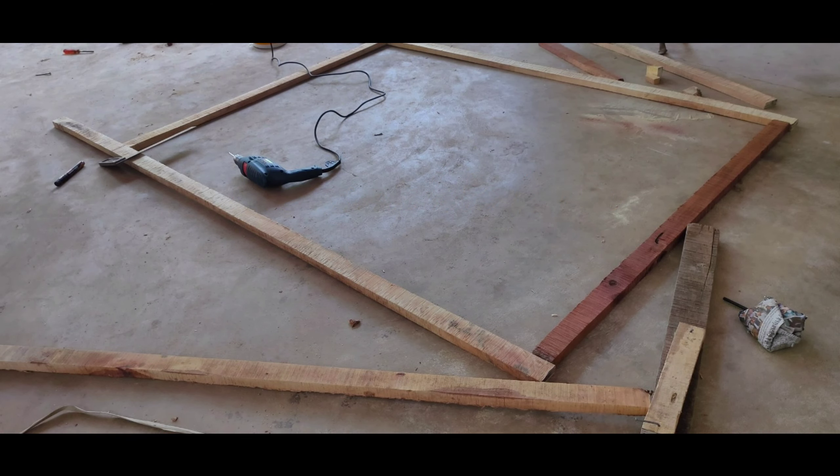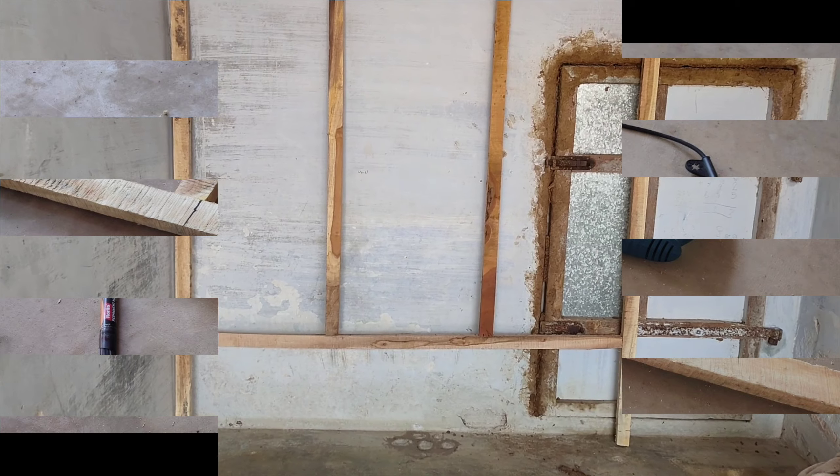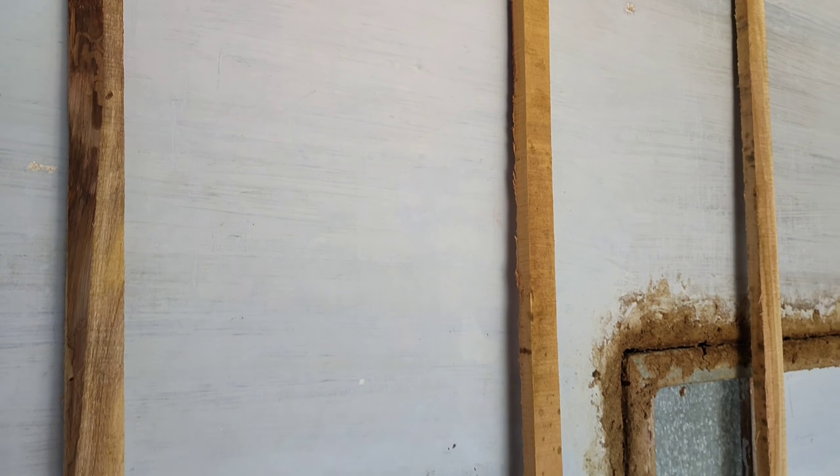Hi friends, how are you? I'm doing a bird cage here in the street. I've got a DIY bracket. It's 5 feet width, 4 feet length and 5 and a half feet height.